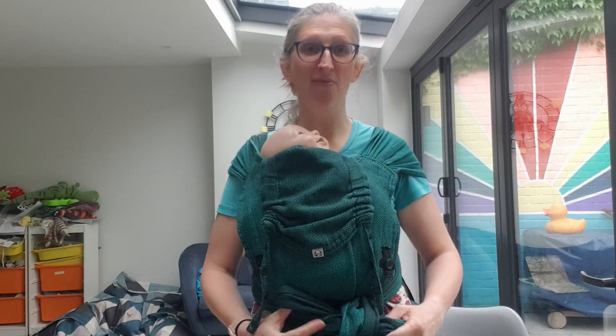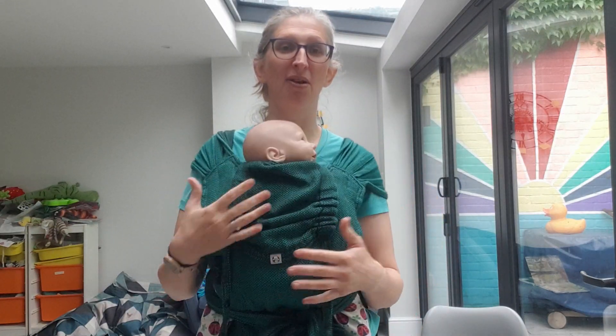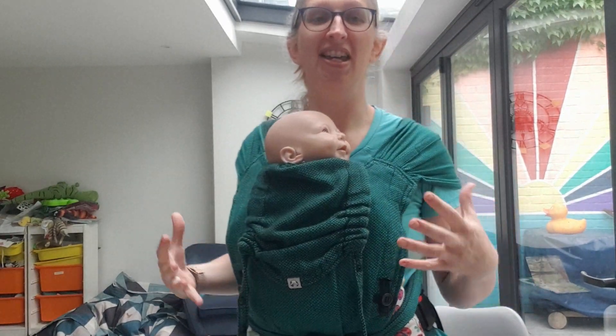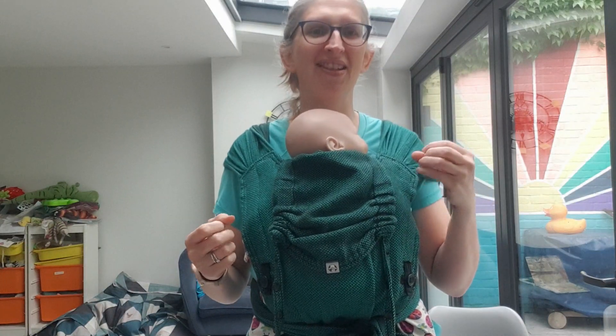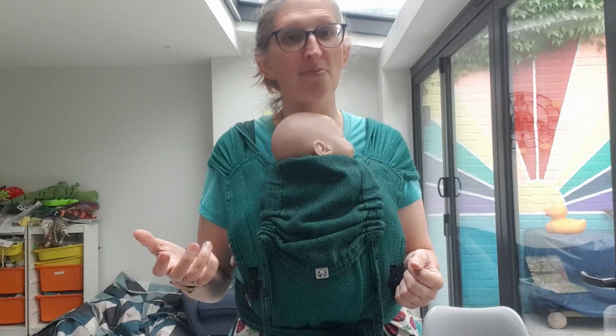They're one of these things that people have never heard of before they meet me, and then try it and absolutely fall in love with, because you get that ease and convenience of a buckle but the flexibility of these shoulder straps that fit any shape or size. They literally just spread to fit over you and can be used in lots of different ways and really be made to be comfortable. You get that absolute perfect fit of a woven wrap but with the ease and simplicity of buckle carriers.